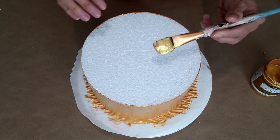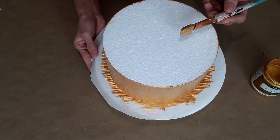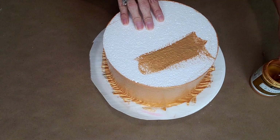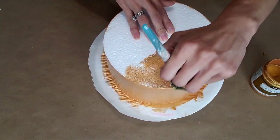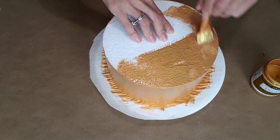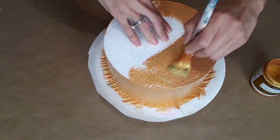Now that we have the sides done, we're gonna get the rest of the paint and paint the top. For that I'm just gonna be grabbing onto the sides and some parts on the top. At the very beginning I like to put my fingers on the cake so I can hold it and stabilize it a little bit more, and then we're gonna go all around the cake.